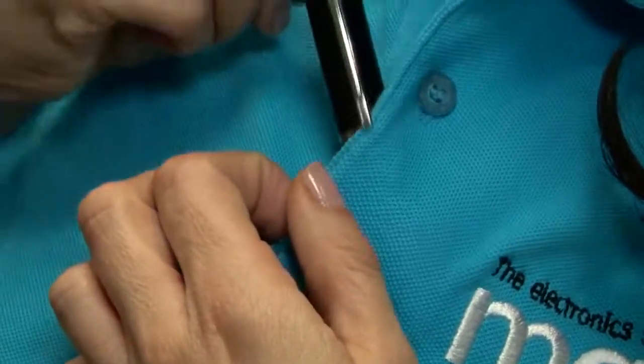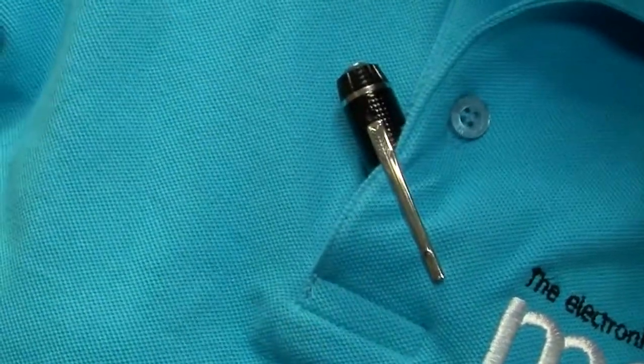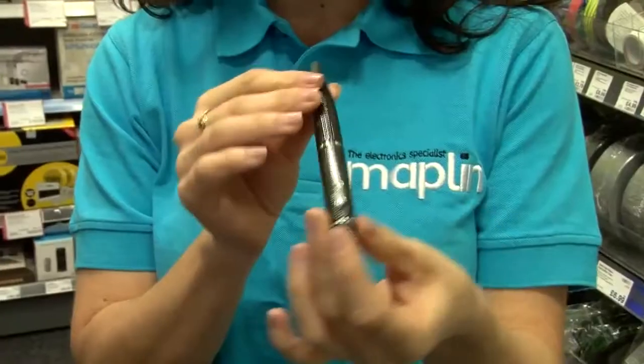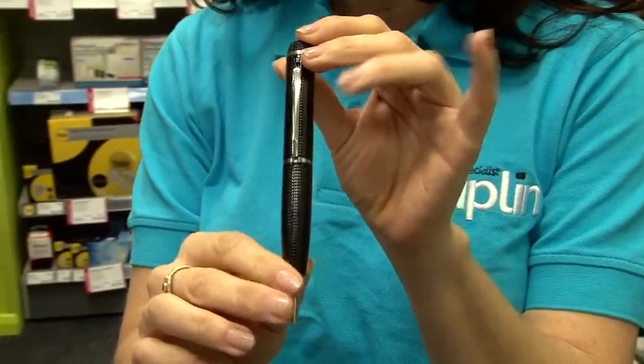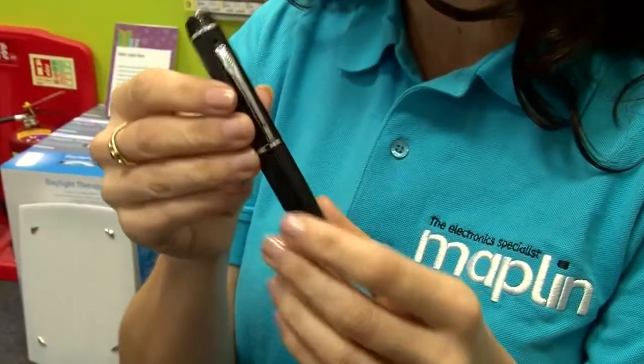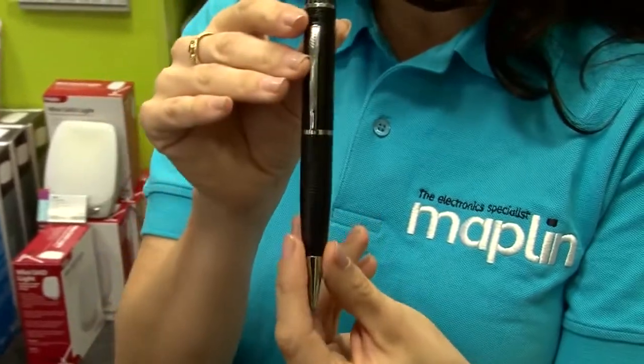Easy to use, you can just place it in the top pocket of your jacket and no one will suspect a thing. After all, it looks just like an ordinary pen. However, it has a hidden camera and microphone so you can record video and take high definition still images.